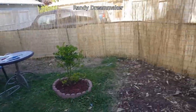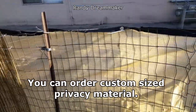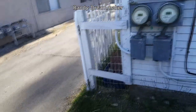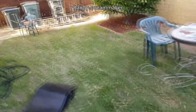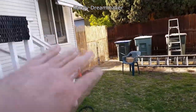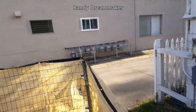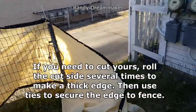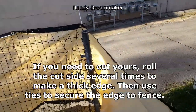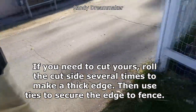My fence right here going all the way over to the garage is 30 feet. I could have bought it at 30 feet, but if I had bought 30 feet and then another 10 feet plus two 5-foot pieces, those pieces would have been about $26 each. So I went ahead and just got the 50-foot roll.